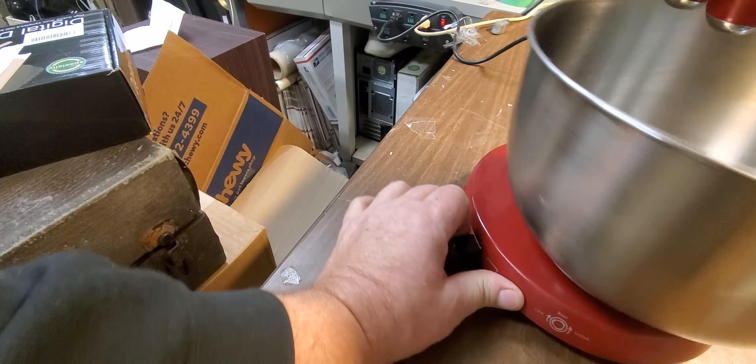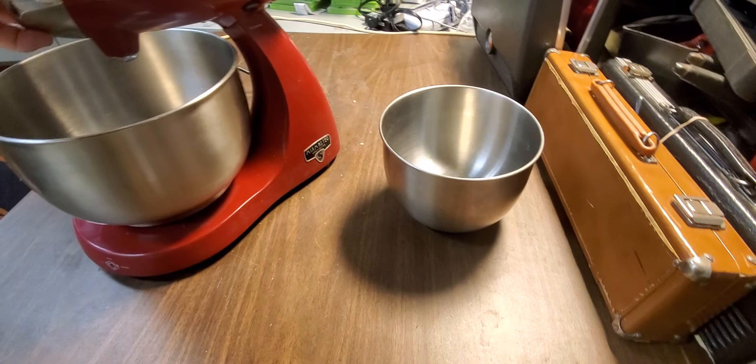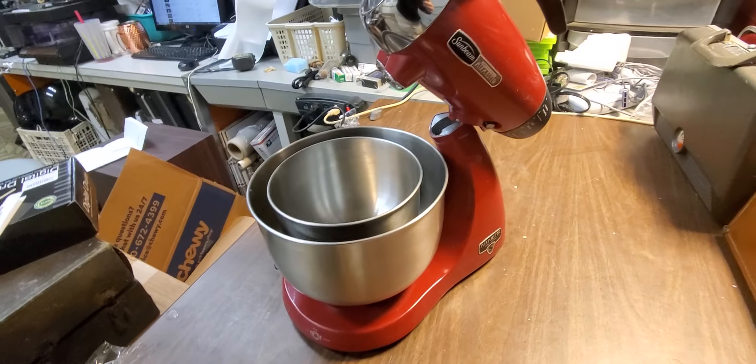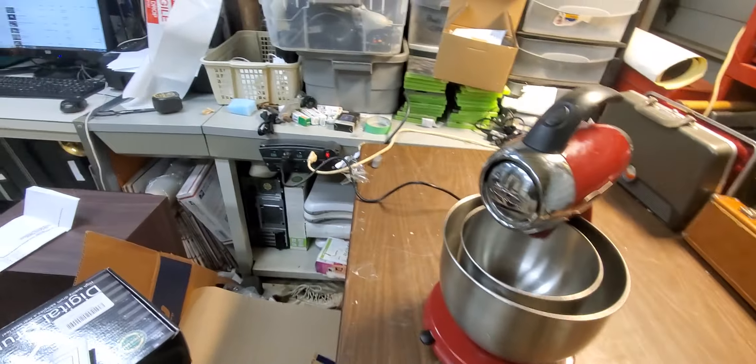So there's a selector for the two different bowls, and you do get two bowls. Release the top with that button, put the bowl back, release the top with that button. All set.